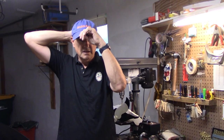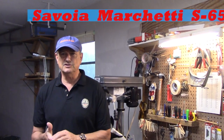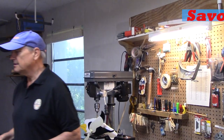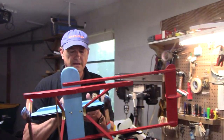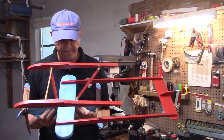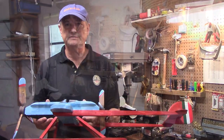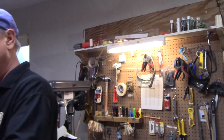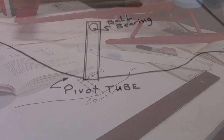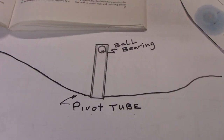Today we're out in the shop and I'm finishing up my Savoy Marchetti S62, a 1929 Schneider Cup racer whirligig. The only thing I have left to do is put the pivot bearing in. A lot of people have asked in the comments how I do this — it's pretty simple. Let me show you how the pivot bearing works. Come over here to the drafting table; I've drawn a diagram.